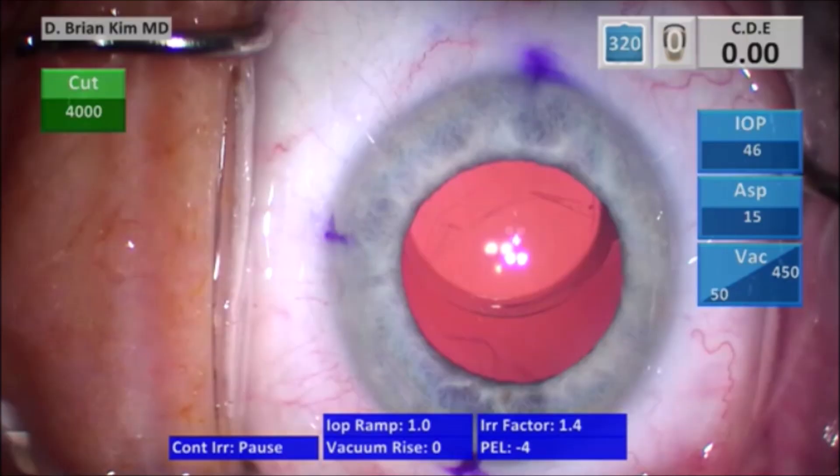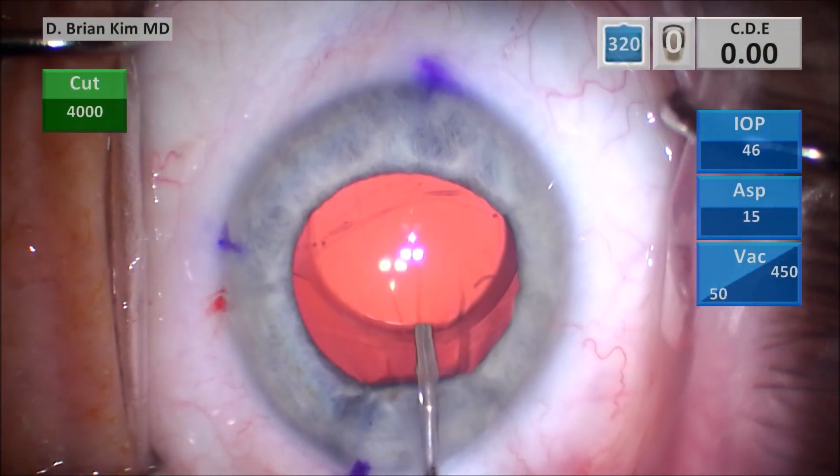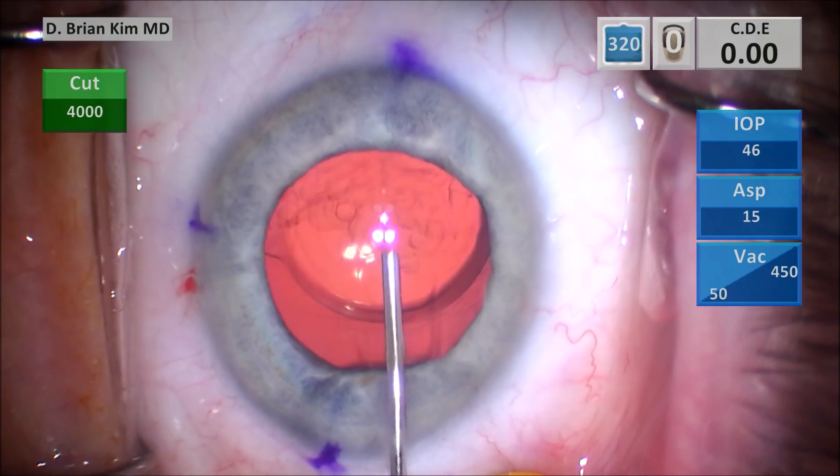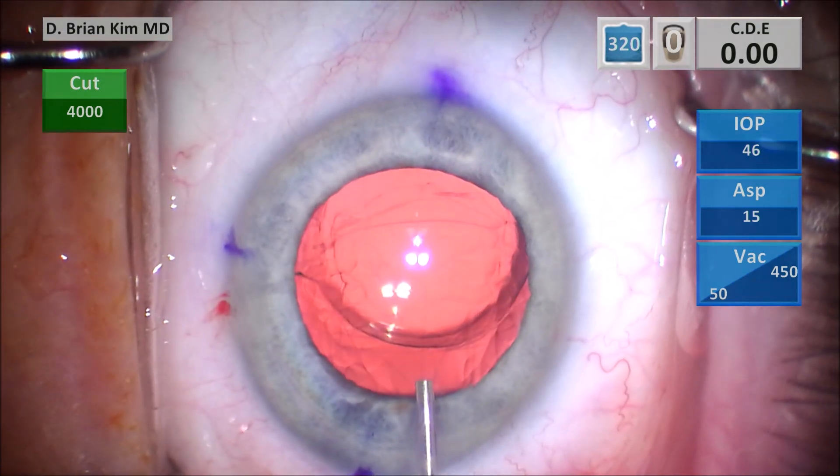The rhexis is a little bit smaller than ideal, but I'm hoping that because the rhexis is intact, the anterior capsule is intact, and the zonules are intact, I can reverse optic capture this lens — assuming there are strong enough zonules and a strong enough anterior capsule. At this point, I'm injecting some dispersive viscoelastic in the anterior chamber to fill the bag and coat the corneal endothelium.